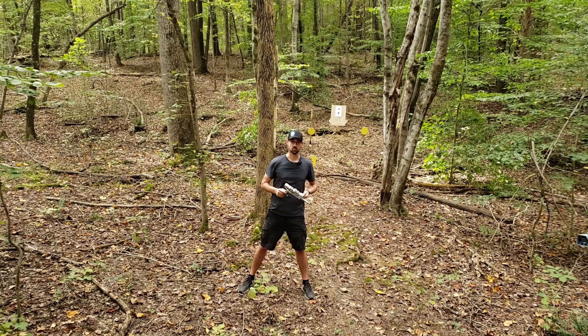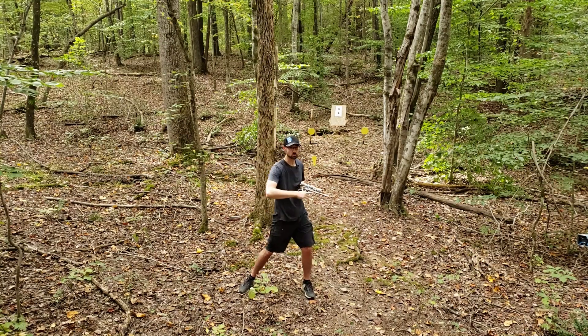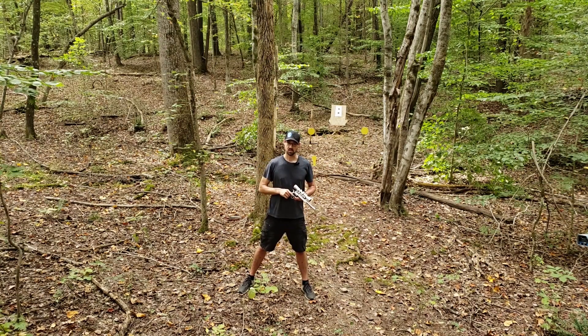We've got our chronograph back finally after some repairs — by that I mean total replacement because I shot a freaking hole through it. Anyways, we're going to check some velocities on some of these projectiles, shoot some paper to see if we can't shoot a group, and just plink around on the steel.